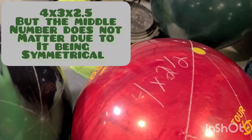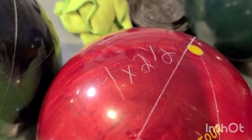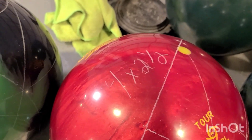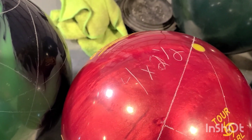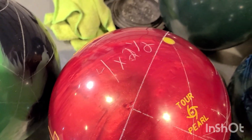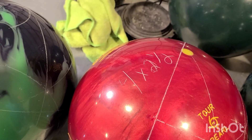Finally, on the IQ Ruby we chose 4 by 2.5 — again, a little more continuation with the 2.5-inch pin buffer. We went with a stronger pin-to-PAP layout: 4 inches gives the ball a little more flare and a little more strength overall, so this ball doesn't just sail through the front and never turn over.